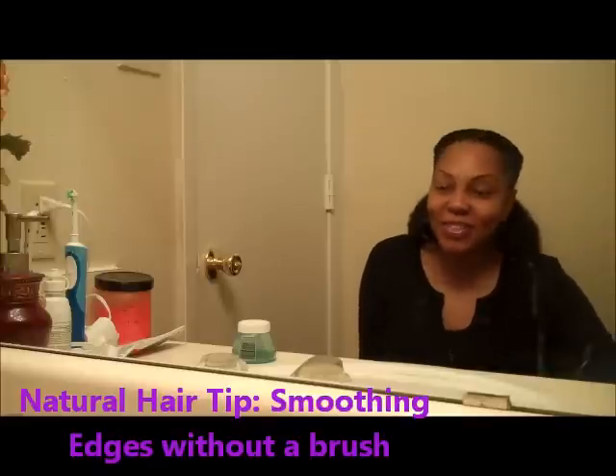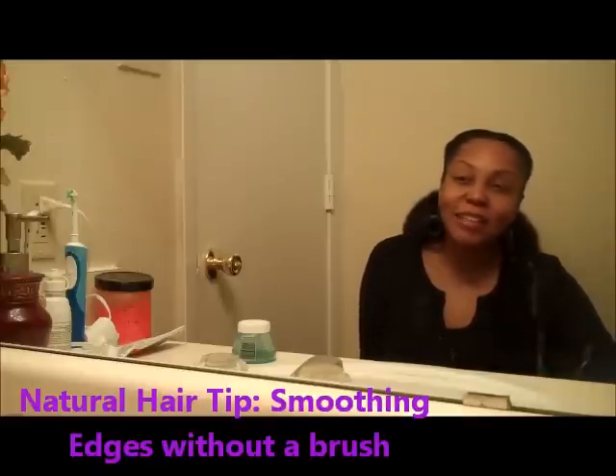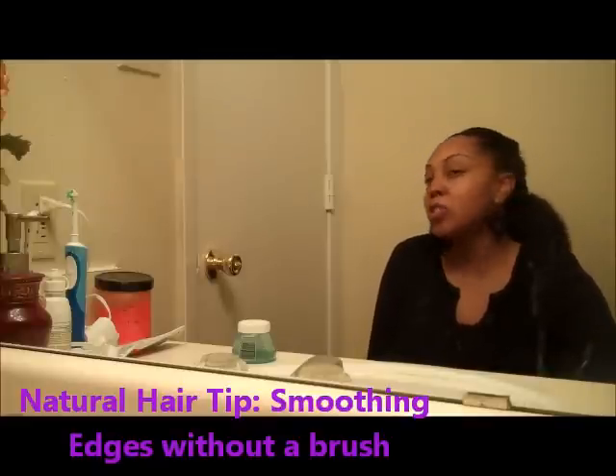Hi, I'm Ms. Lala and thanks for visiting my YouTube channel. Today's video is in response to the question: how do you smooth down your edges without using a brush?